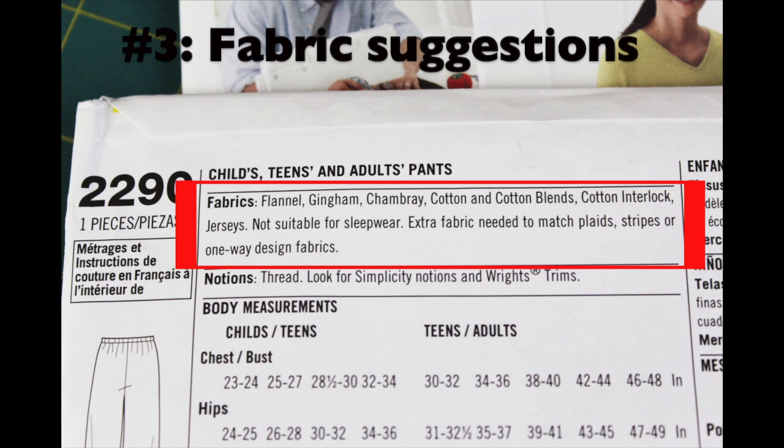Every commercial pattern will have a section on the back for fabric suggestions. If you read through them and don't know what they are, feel free to ask someone at your fabric store and they can point them out to you. This is a great way to feel the fabric and see if that's the kind you want to use for your project.